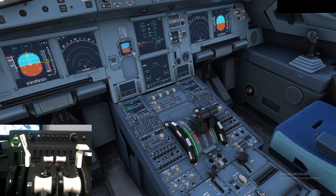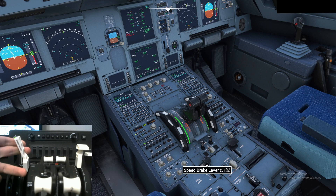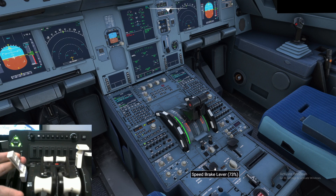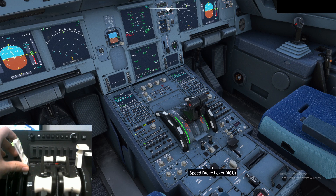We're now in Microsoft Flight Simulator 2020 in the FlyByWire A320 Neo, on the runway, testing to make sure everything worked. With the speed brake lever, look at the percentage — as you can see it gives very precise, fine adjustments. All the way down, and right there we stop at 100. Then push it all the way back up.